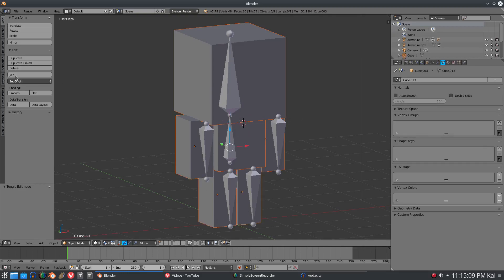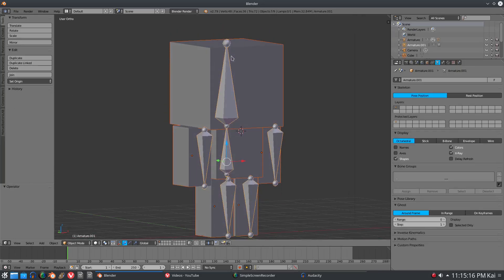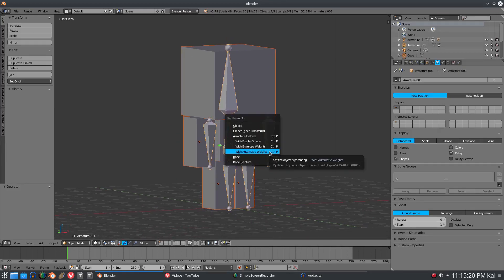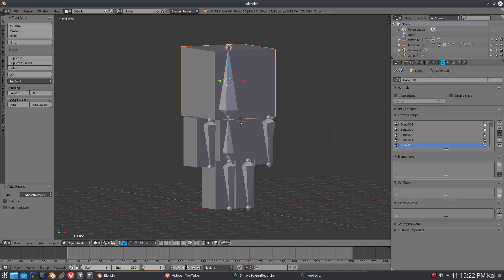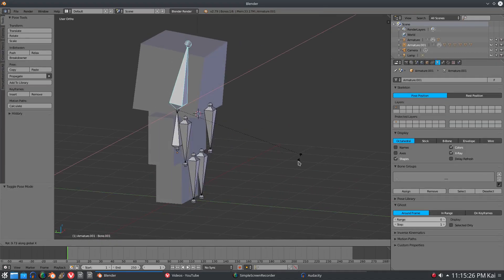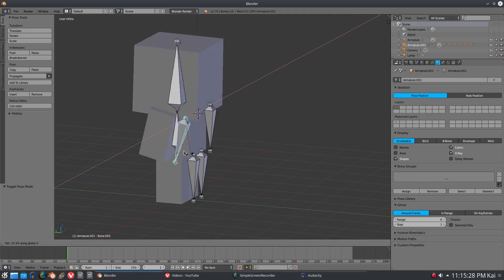I'll go ahead and add a bone right there. Now I have our rig and our bones. I'm going to select all the pieces and then go to our rig, hit Ctrl+P with automatic weights. And with our rig you can see we have some really weird stuff - this is what I was looking for.